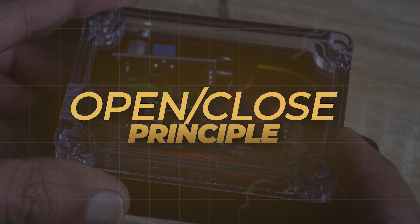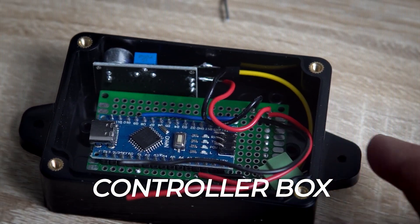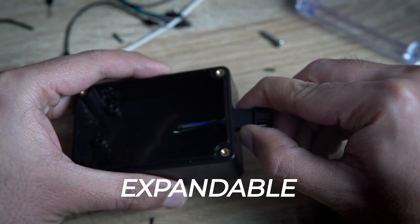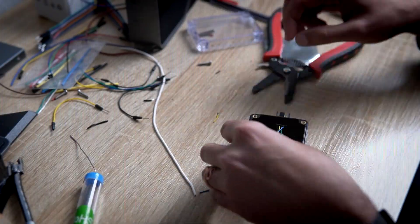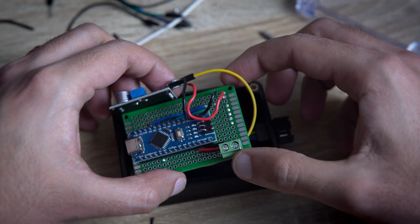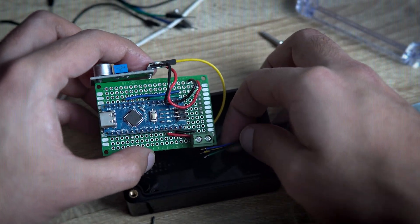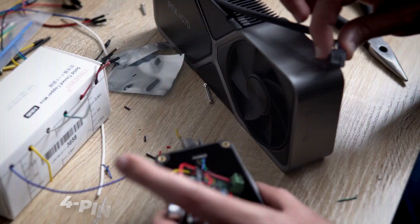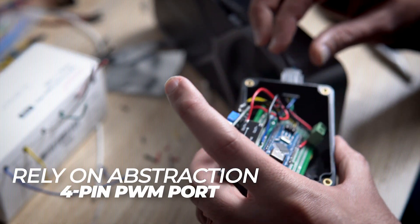The next principle is the open-close principle. Another design decision was the control box. I could have just slapped everything onto the GPU, but I wanted it to be expandable — open to future shenanigans I may have. So the control box is in its own little house. This also touches the dependency inversion principle — instead of the GPU fan being hardwired to the controller, they both rely on the abstraction, which is the 4-pin PWM port. At this point, it sounds like tech poetry.